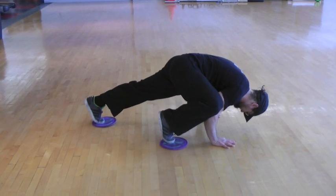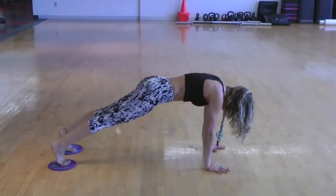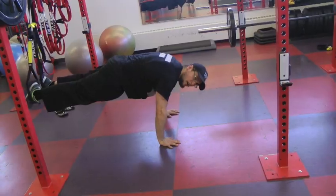Another exercise you can do is with gliders. You basically glide one knee towards one elbow and then you switch. Don't forget to do both sides, even though you'll probably be more prominent on one side.